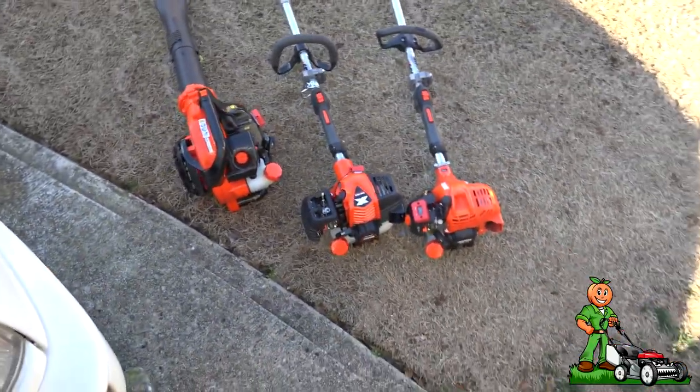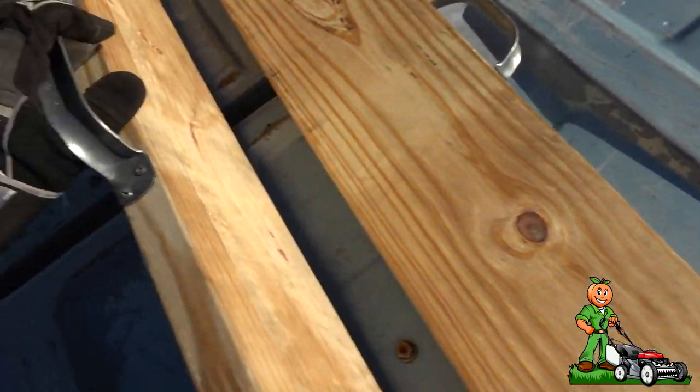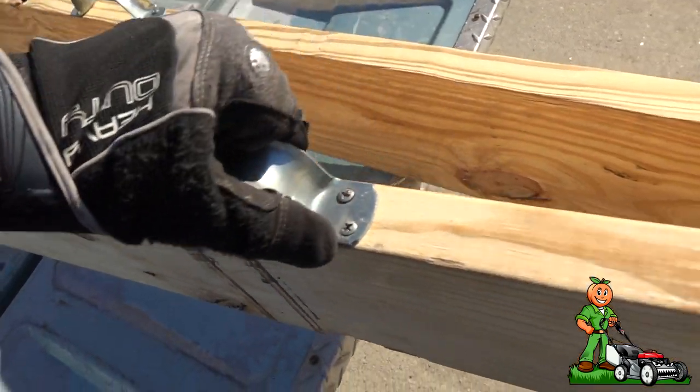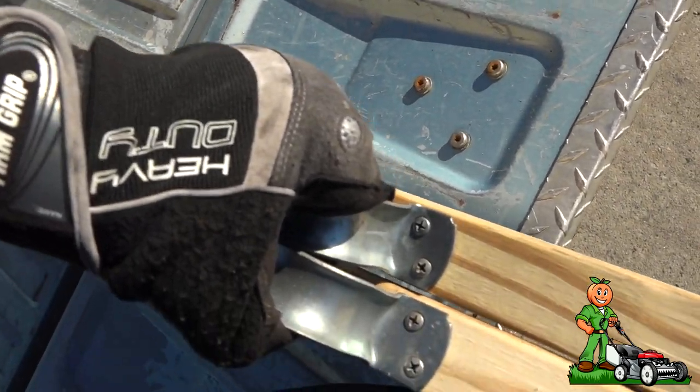Let me show you guys one more thing I did. I had an old handle — two handles — that I had on my old car ramps. So now it's very, very easy: one-hand transport. In fact, you can get both of them with one hand.